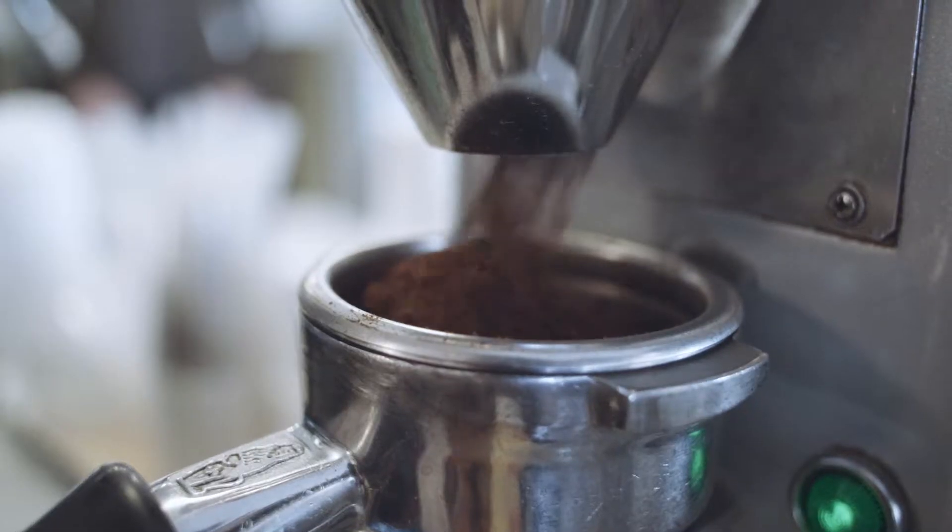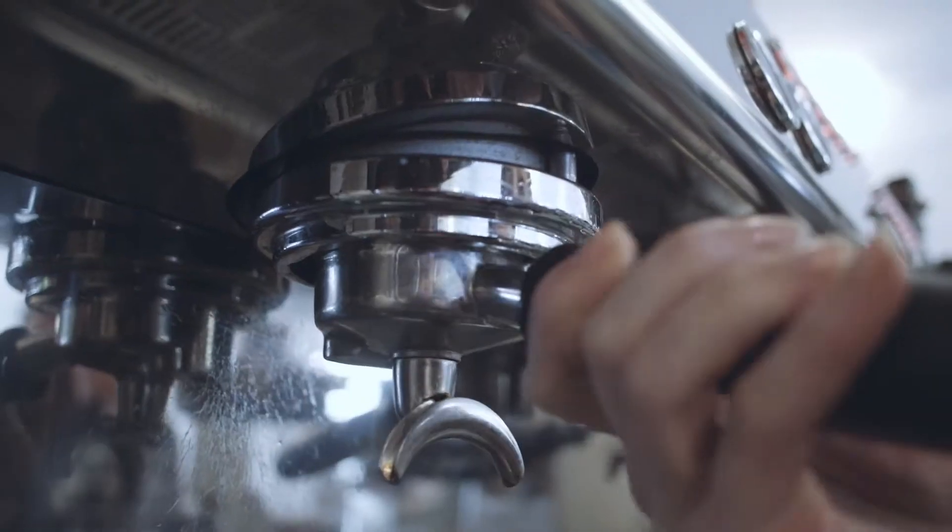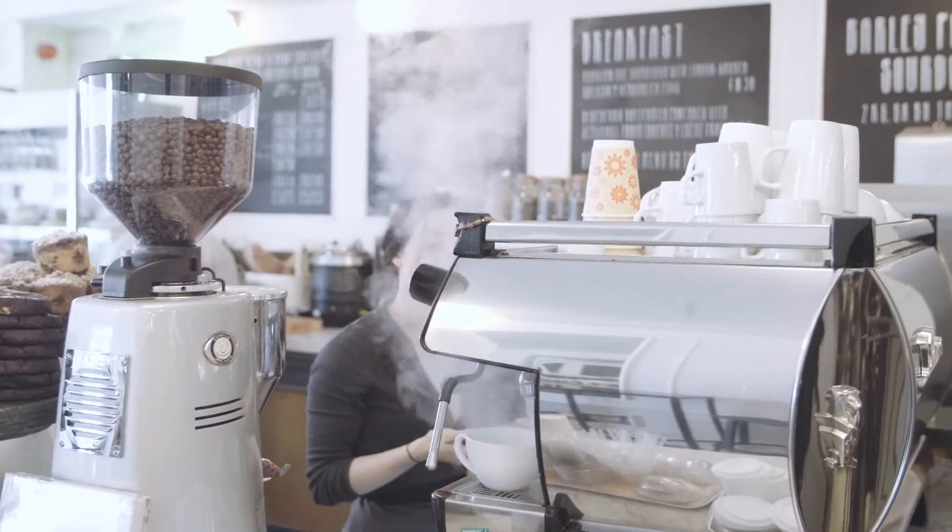As a barista you have to be able to work in a really busy environment and be able to give a good quality coffee at the same time.